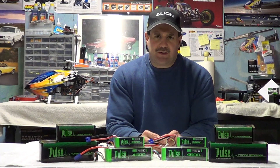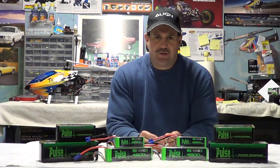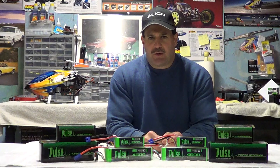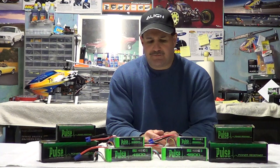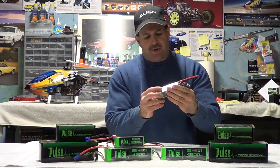Thunder Power — good batteries. I've never had one blow up, light on fire, smoke out, or lose a cell. But they're a little expensive. These Pulse batteries are a little bit cheaper, and I've heard good things about them. I can't really give you a review yet since I haven't flown with any of these. It's going to take some time — probably a couple of months of flying to see how these cells charge and balance.